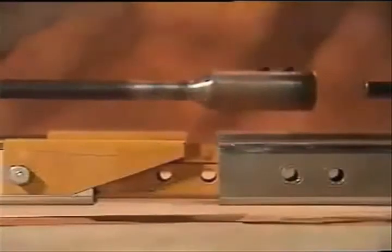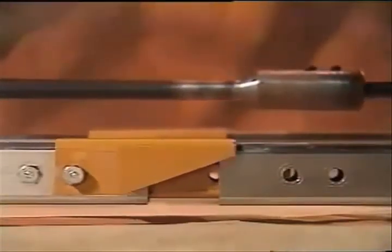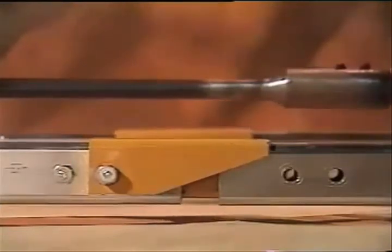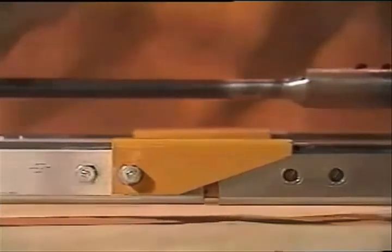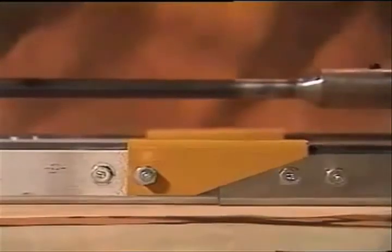Aluminum finishing tubes permit a solid yet simple interlocking screed connection. An outside saddle bracket works in conjunction with the inside sleeve to provide accurate tube alignment and a sturdy reinforced joint.